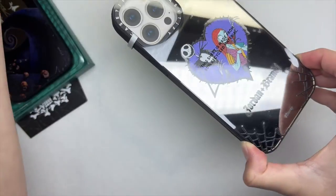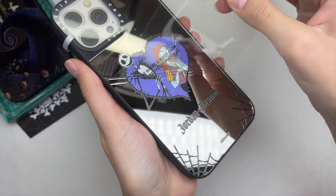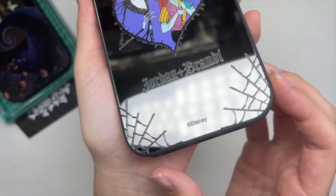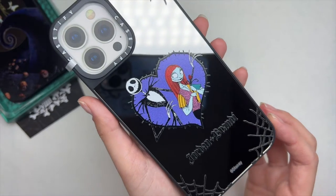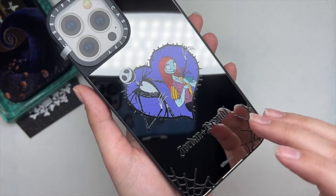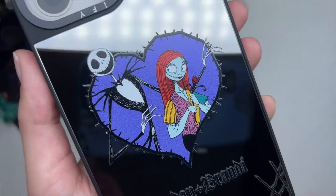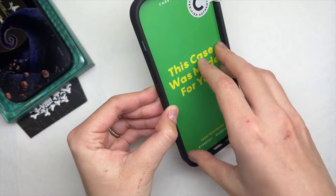This is the second case I picked out. I love how the packaging looks like a little casket with the teal color — you just pull the phone case out, like a little Christmas present. This one is actually a mirrored phone case, which I really like. It's also customizable — I have my name and my boyfriend's name on it, with a little heart featuring Jack Skellington and Sally.